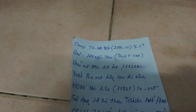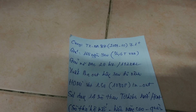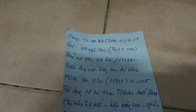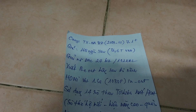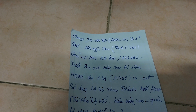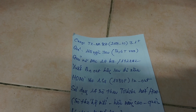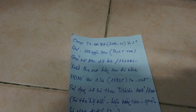Onkyo TX-NA807. Model này bắt đầu được sản xuất vào năm 2009, đến cuối năm 2010 thì chính thức dừng lại. Đây là âm ly 7.1 mở rộng. Nó có cái giá khởi điểm trước thuế là 168.000 Yen.